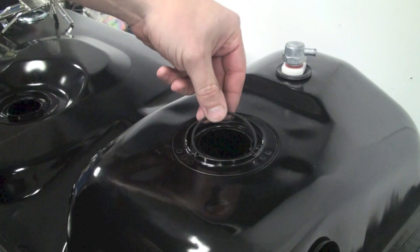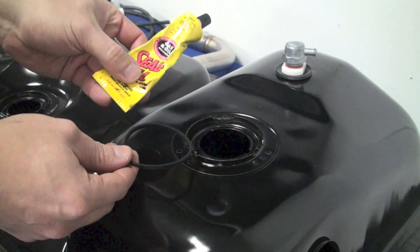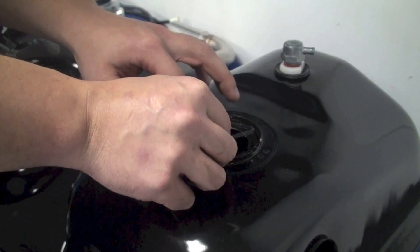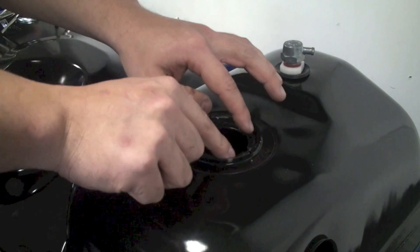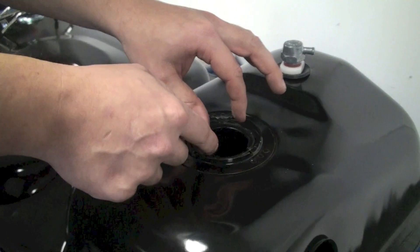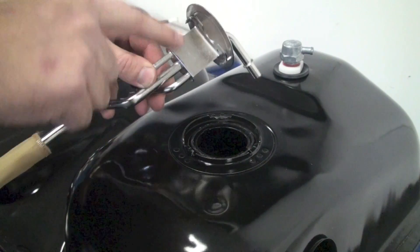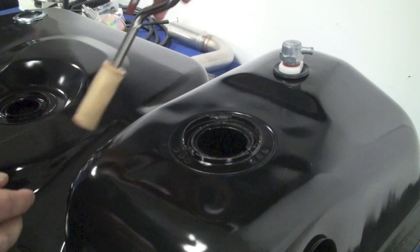Now, find the fuel tank pickup gasket and place it into the seating surface, making sure everything fits. Before you permanently install it, find some fuel-safe gasket sealer and place it on both sides of the gasket. Then grab the fuel tank pickup and take note of the two tabs that need to be aligned with the two receiver units in the pickup seating surface.